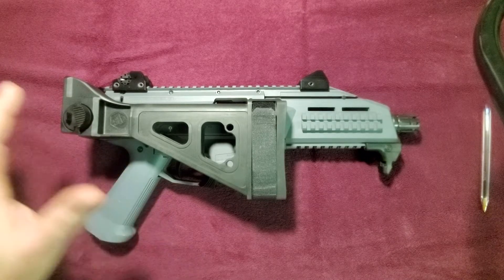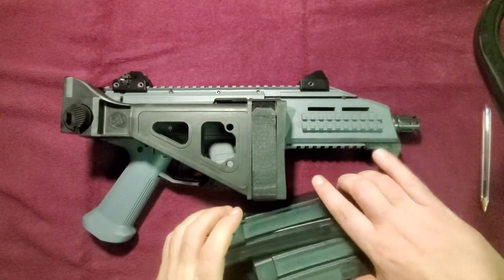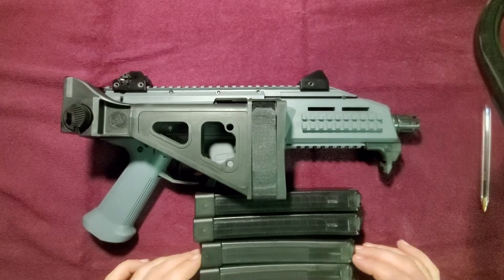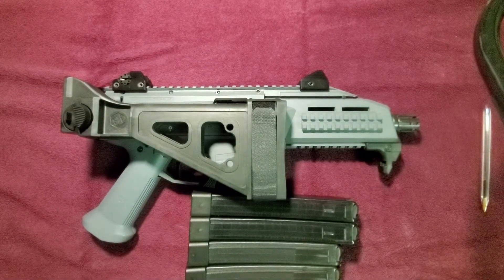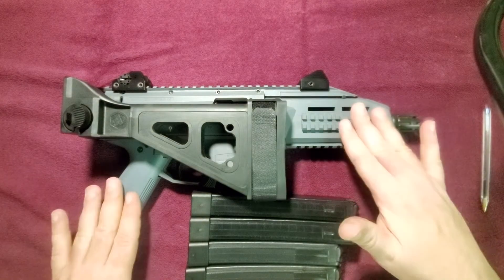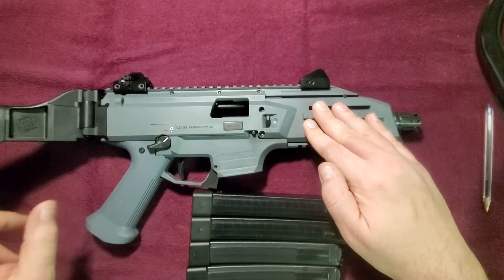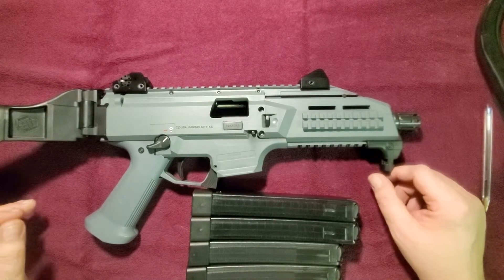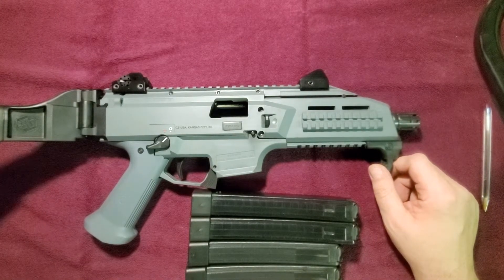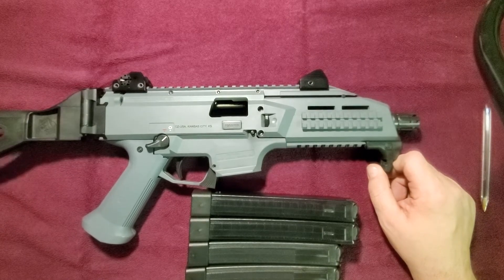I got this whole kit for $925, and that's before taxes and all the other stuff. For $925 I got the used Scorpion plus the folding brace — which alone adds a couple hundred bucks onto it if you buy one brand new — and this kind of helped make the sale.